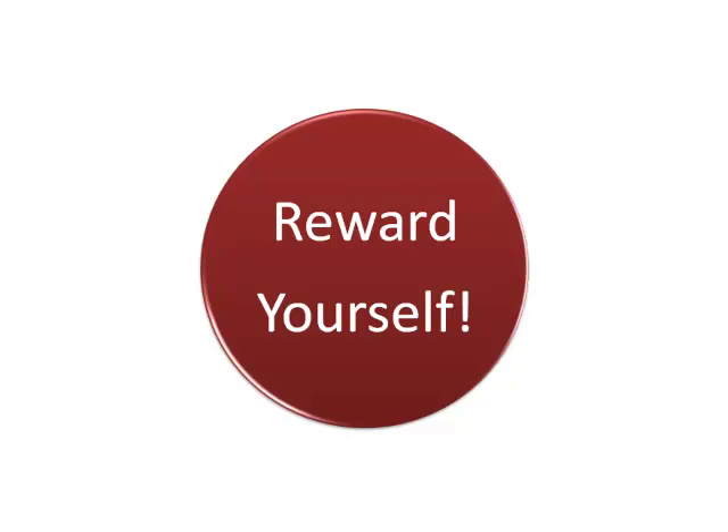After the exam, don't forget to reward yourself for all your hard work. Try to relax and avoid thinking about your mistakes, because there's nothing you can do immediately following your exam.